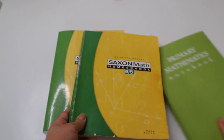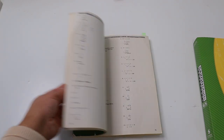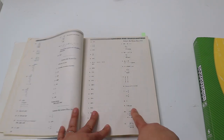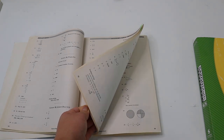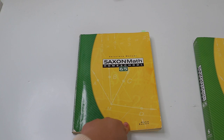I also want to show you the solutions manual. It has the answers to every problem and actually shows the steps for how to get each answer — I love that. I bought this one used so it's a bit discolored, but it still has everything I need. Buying it used was a great way to save money.